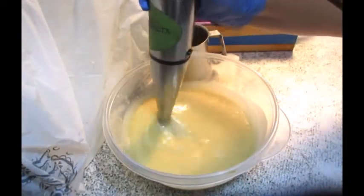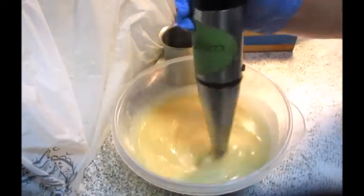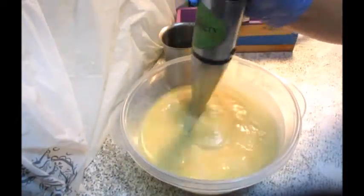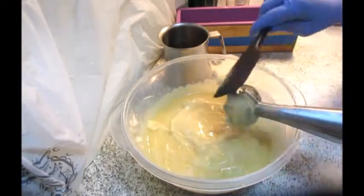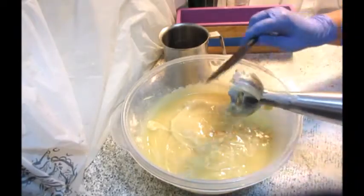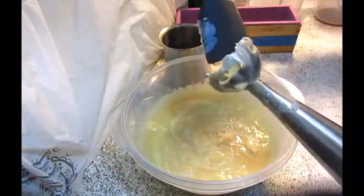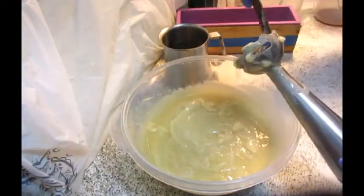And we're going to add a couple of colors. Yeah that really made it thicker. Oh but it sure smells good. I love this stuff. Terrible, but I love it.